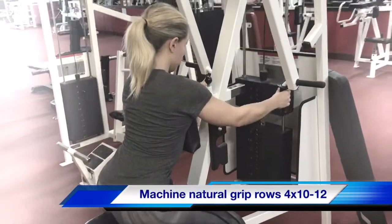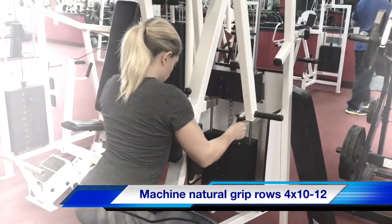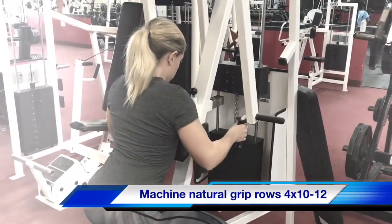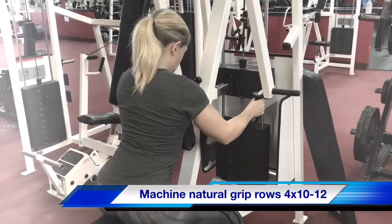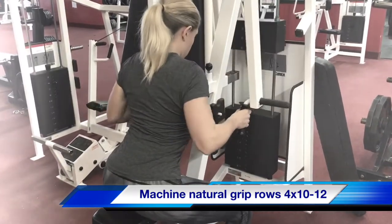So machine rows — slow control of the reps. Now she's pulling with her lats, she's contracting her lats first, then she's pulling, letting go with the lat, now with the arm, with the lat, go back, give her press down. She's letting go fully, contracting again — that's the pace.